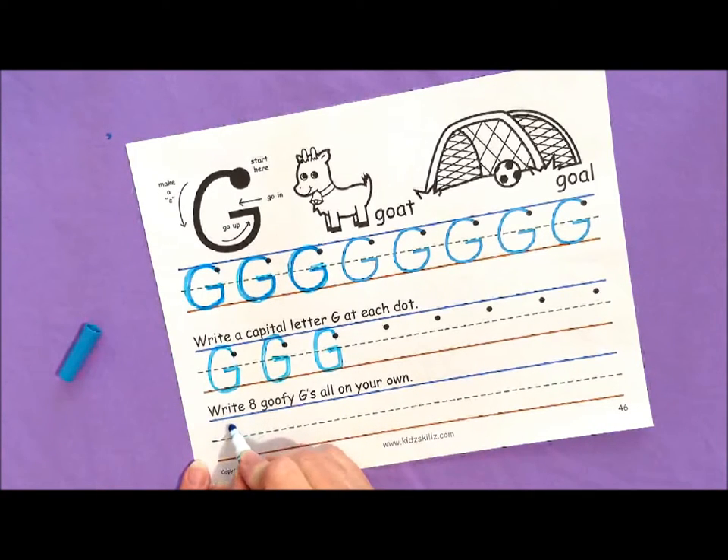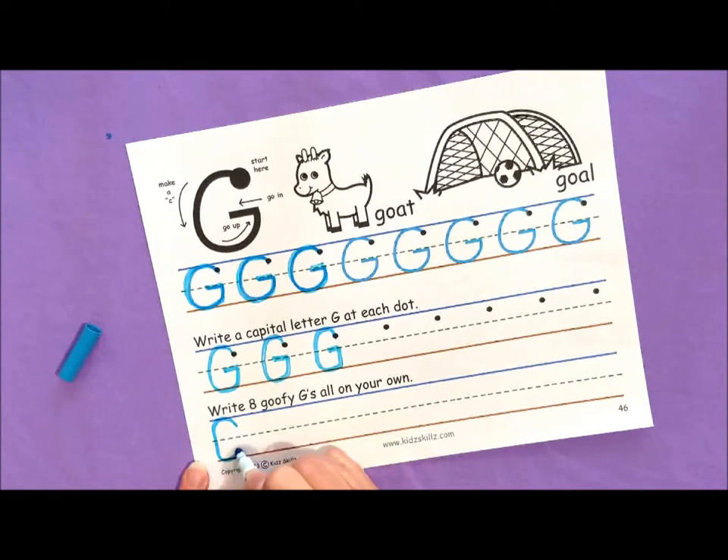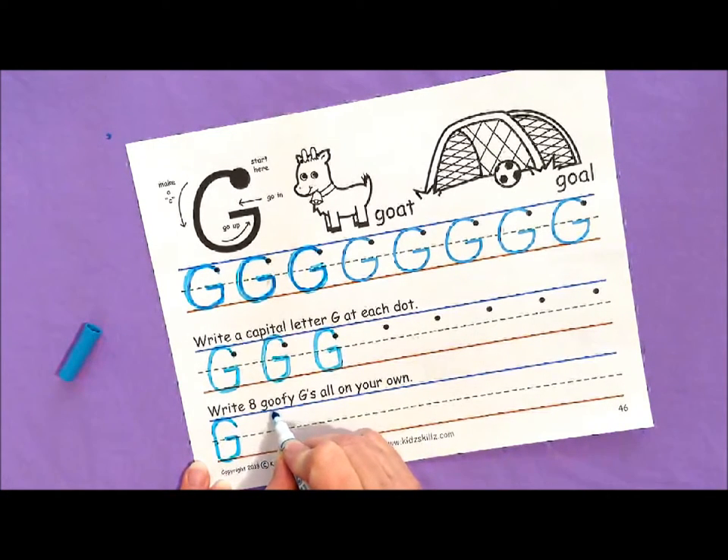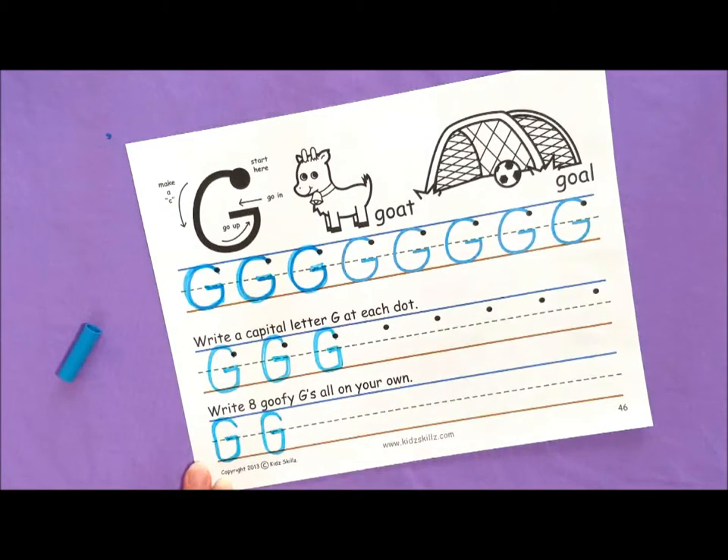So I'm going to start just a little bit below the top line, go up a little, make a C, go up and in. Looks good. Let's do it again — start a little bit below the top line, go up a little, make a C, go up and in. G.